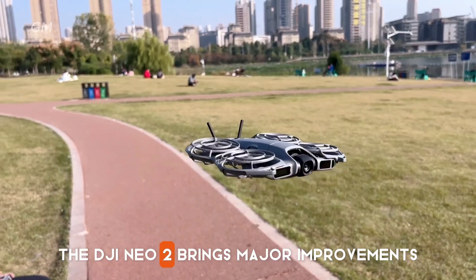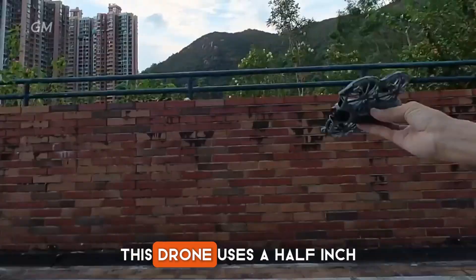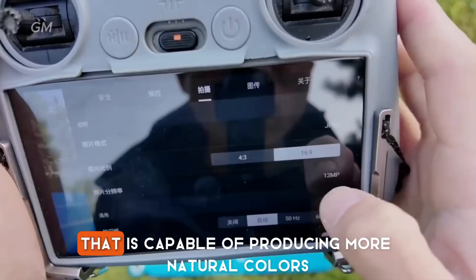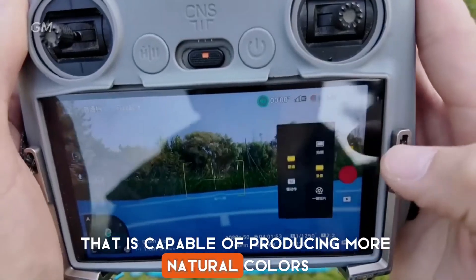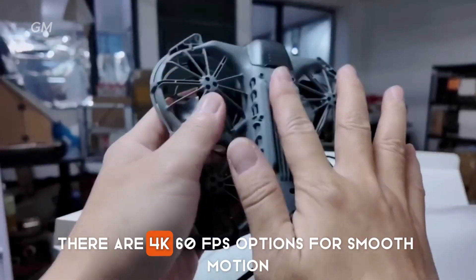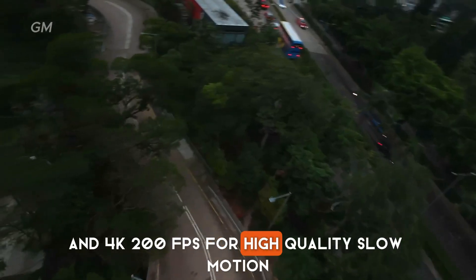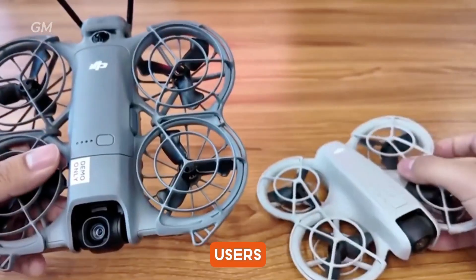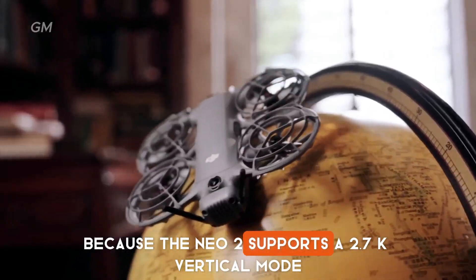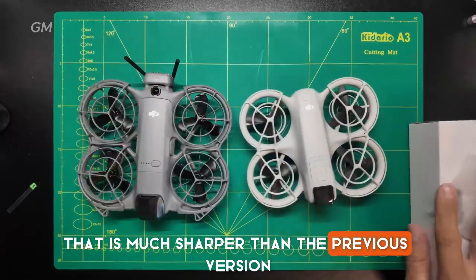The DJI NEO 2 brings major improvements in terms of camera and gimbal. This drone uses a half-inch 12-megapixel sensor with an f2.2 aperture that is capable of producing more natural colors and smoother noise. For video, there are 4K 60fps options for smooth motion and 4K 200fps for high-quality slow motion. Users who often create vertical content will also be pleased because the NEO 2 supports a 2.7K vertical mode that is much sharper than the previous version.